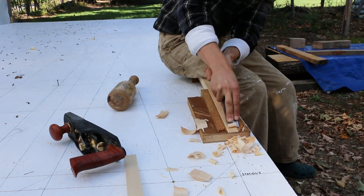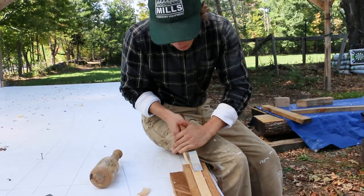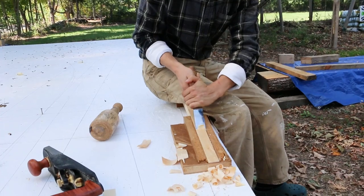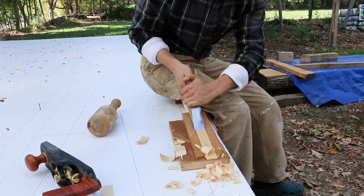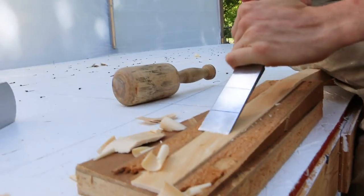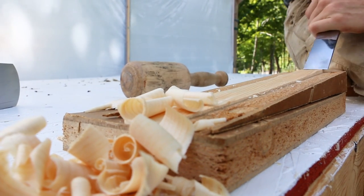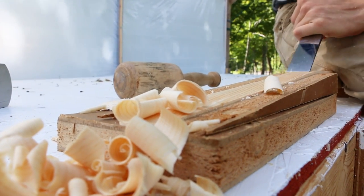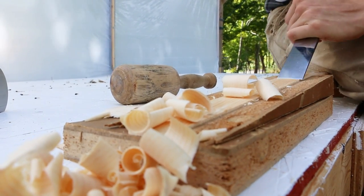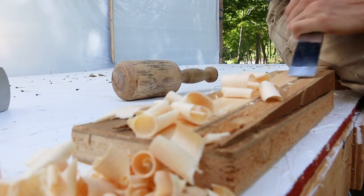Alex is trying his hand at the chisel work here. He mentioned he's never done anything like this where he had control - it's definitely from the sharpness of the tools. It's amazing the difference that sharp tools make. Soft pine doesn't hurt either.